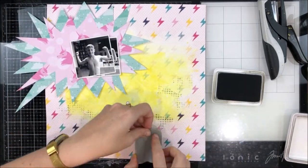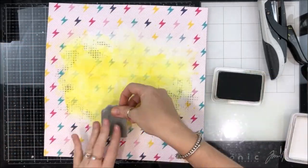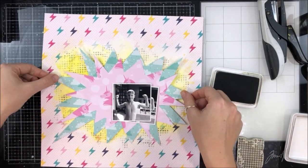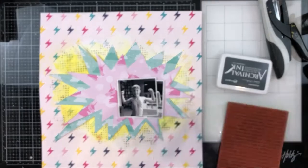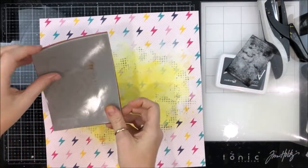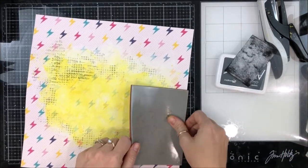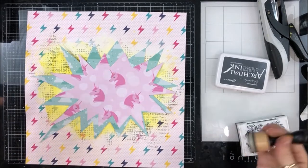Once my background was dry, I came in with more detail. I'm using a stamp and some grey ink — because my photo is black and white, I wanted to bring more of that into the background to tie it together. I used a little star texture stamp in grey, and then a typewriter font stamp with some black ink on a diagonal from the top left to the bottom right, just to bring some more dark into the background.